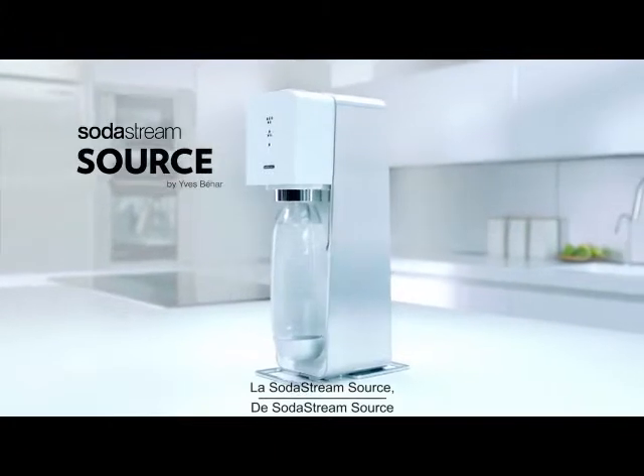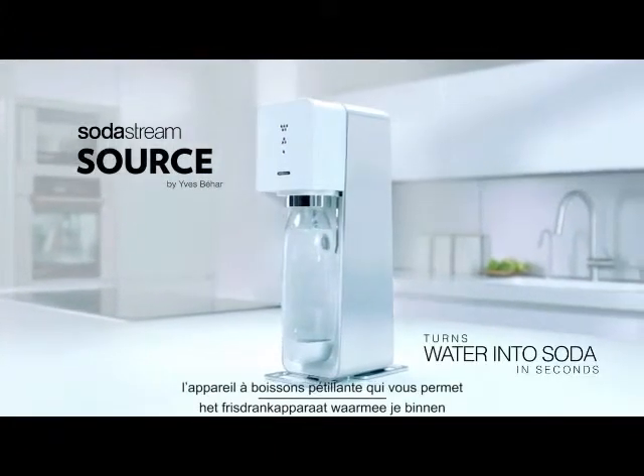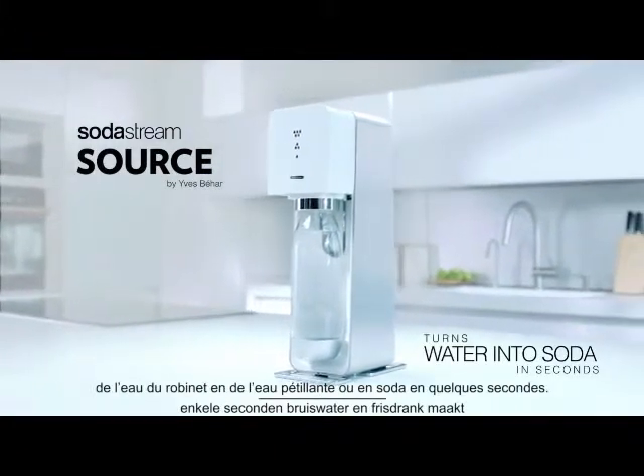Introducing the SodaStream Source, the home soda maker that turns water into soda in seconds.